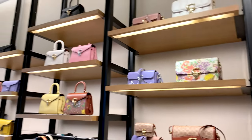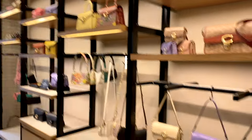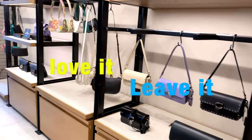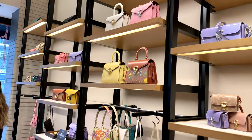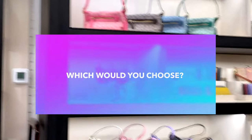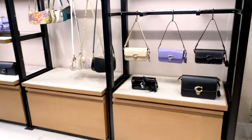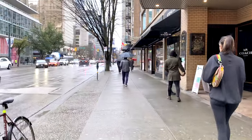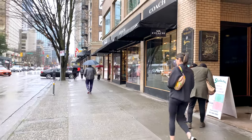I would love to hear from you if you have experience with either of these bags — whether you love it or think you might leave it for next time. If price is not an issue, which one would you choose? Would you be on Team Tabby Chain Clutch or Team Tabby Crossbody Wristlet? I would love to hear from you. Thank you so much for joining me on another Mommy Review — I'll see you next time. Take care and stay safe, everyone!